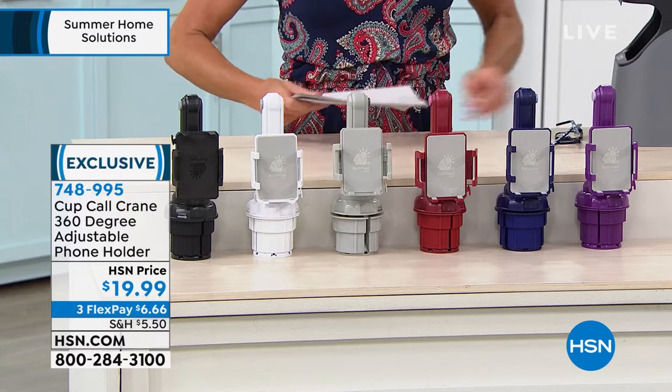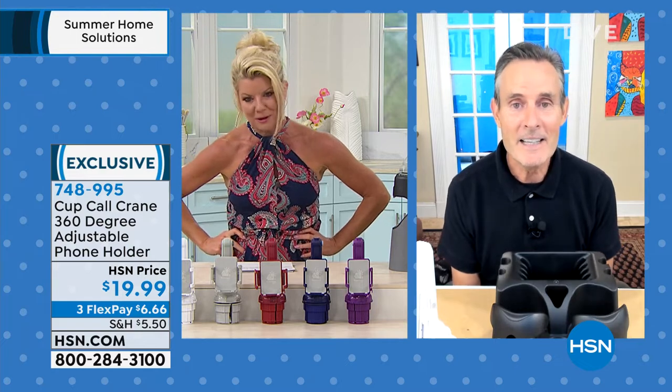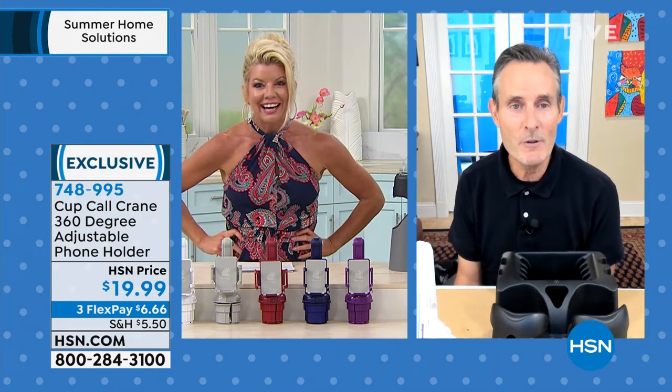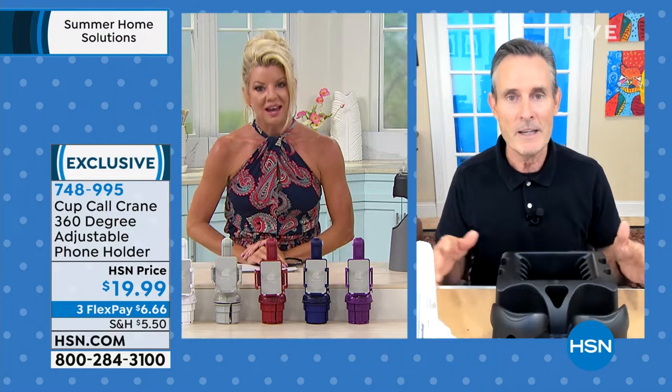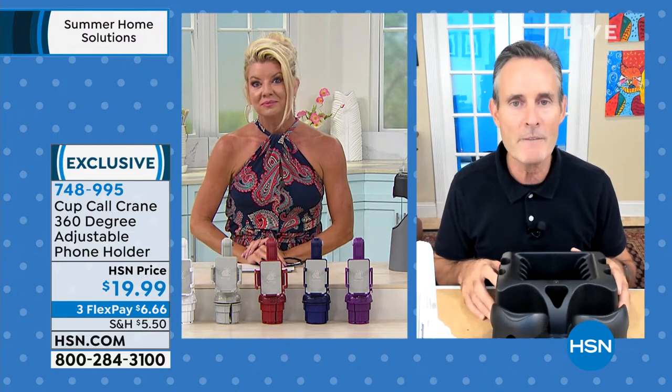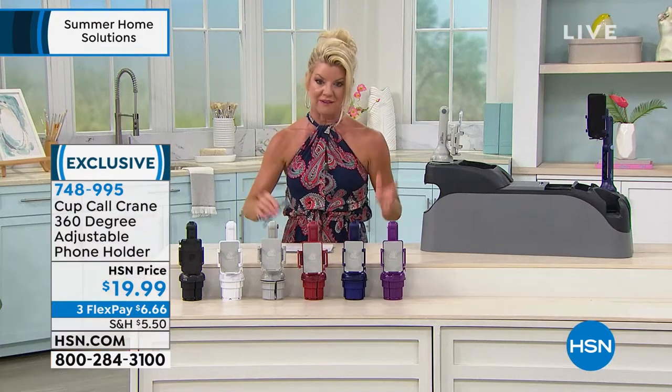This is actually a brand new, improved version of the Cup Call. The original Cup Call had fewer color options. HSN sold more than a quarter of a million Cup Calls. I'm not surprised — it was one of my favorite gifts to give out. And the one we're looking at right now, the Cup Call Crane, is exclusive to HSN. You can't buy it at any price anywhere else, and it's a worldwide launch.